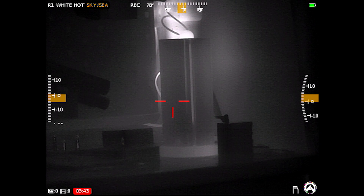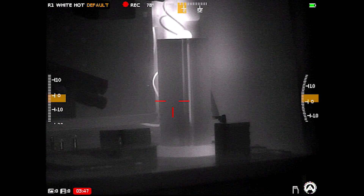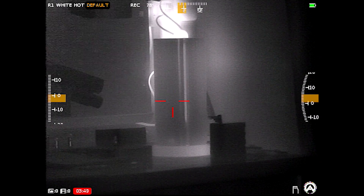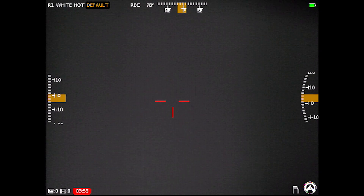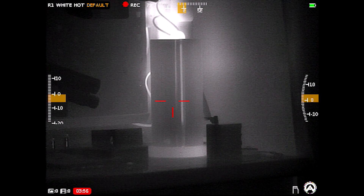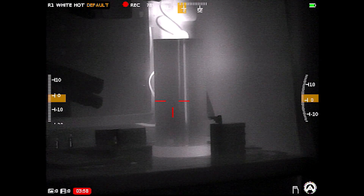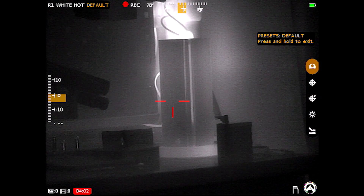Moving to the right turret: a single tap performs a manual NUC function. The image looks decent right now, but if I interfere to make it a little fuzzier, then tap the right turret, it cleans up any noise in the image.